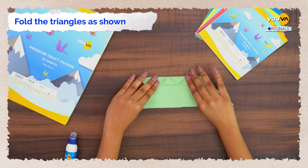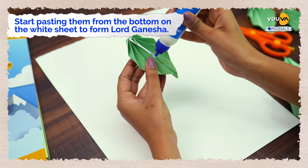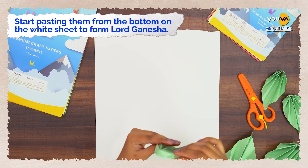Then glue the sides together. Make more triangles in different sizes for the other parts of the body. Start pasting them from the bottom on the white sheet to form Lord Ganesha.